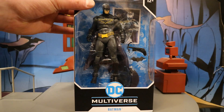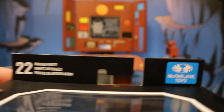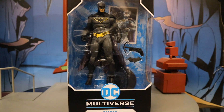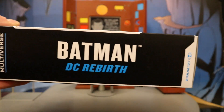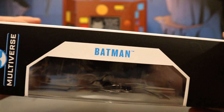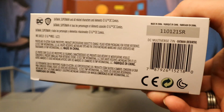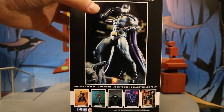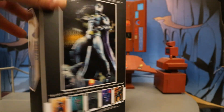Let's check out the packaging. As you can see at the top: 22 moving parts, McFarlane Toys, Age 12+, DC Multiverse Batman. Here he is in the package. Looks like he has his grapnel gun, a batarang, a display stand, and a collector's card. One side of the package says Batman from DC's Rebirth. On the back side, here's Batman posed up, and there are a bunch of other recently released McFarlane DC Multiverse figures you should check out.